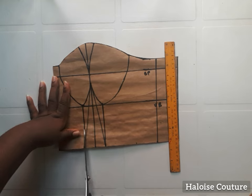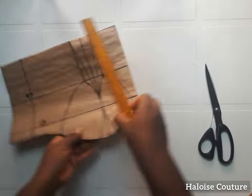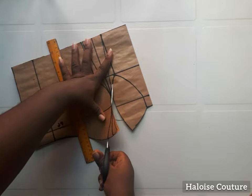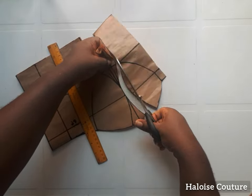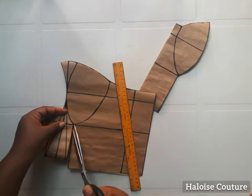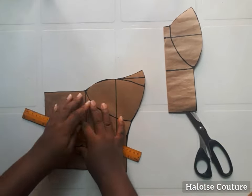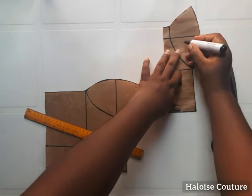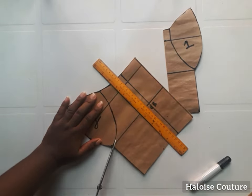You can see how I'm cutting out the corset. You have to take your time when you're cutting out the corset so that you don't cut the wrong darts or the wrong parts of the corset.